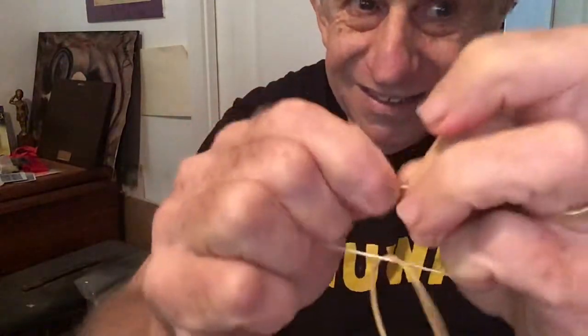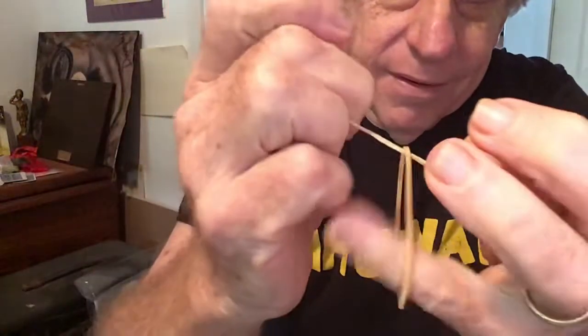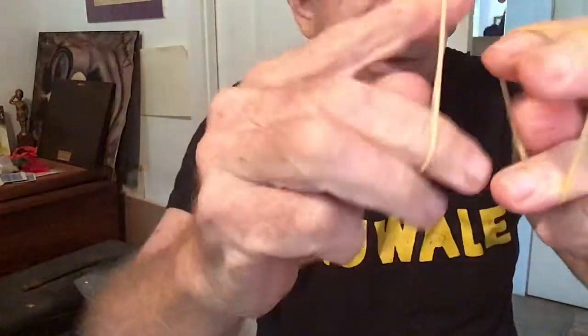The only way I can get it off is by breaking it. This is a tough one. Snap! And now that they're broken, the magic is to heal them — and now they are healed.